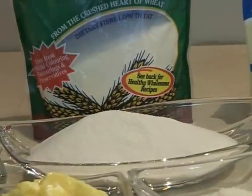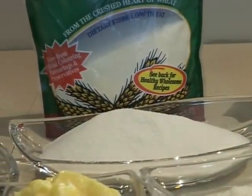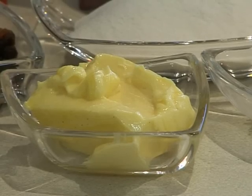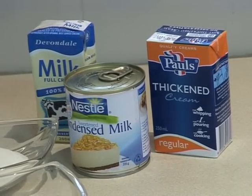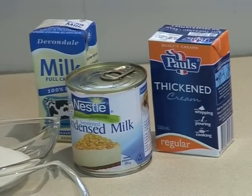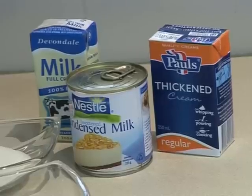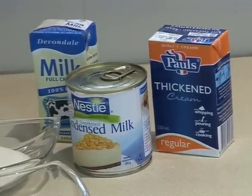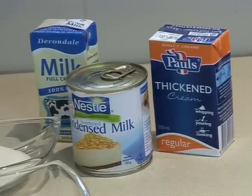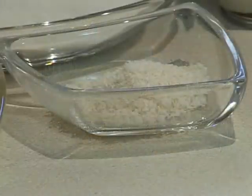We will also be using one cup of semolina, half a cup of salted butter, one pack of thickened cream — this is just standard fresh cream that you can get from the shops — one can of condensed milk, and one box of full cream regular milk. Each of these items should be between 250 to 300 grams.